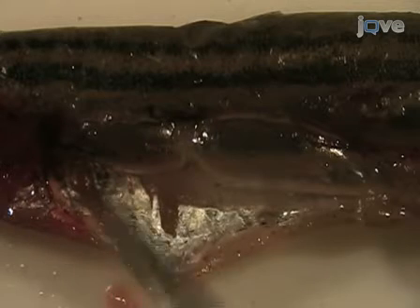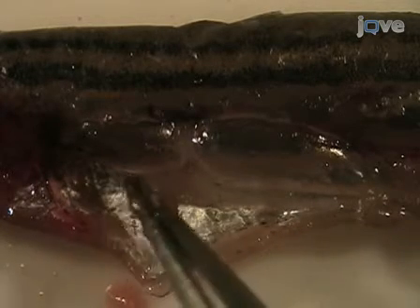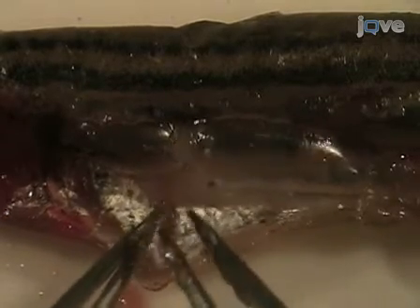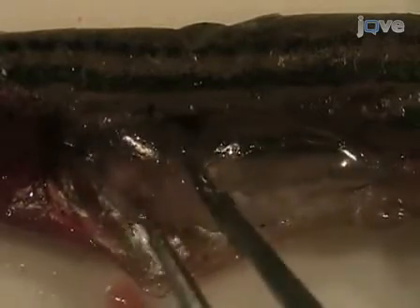Now examine the swim bladder. The swim bladder consists of a posterior chamber, which is connected to the esophagus via the pneumatic duct, and an anterior chamber, which is connected to the inner ear through the Weberian apparatus. Remove and discard the swim bladder.